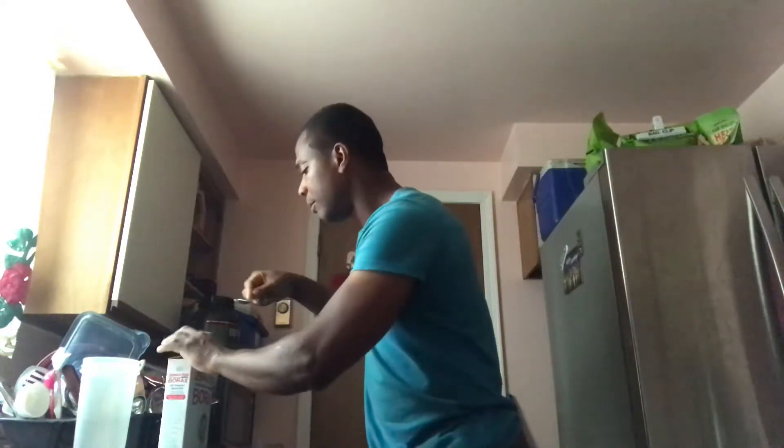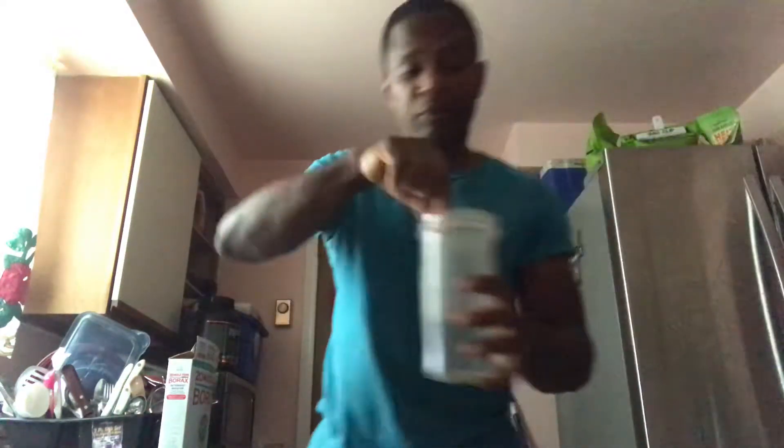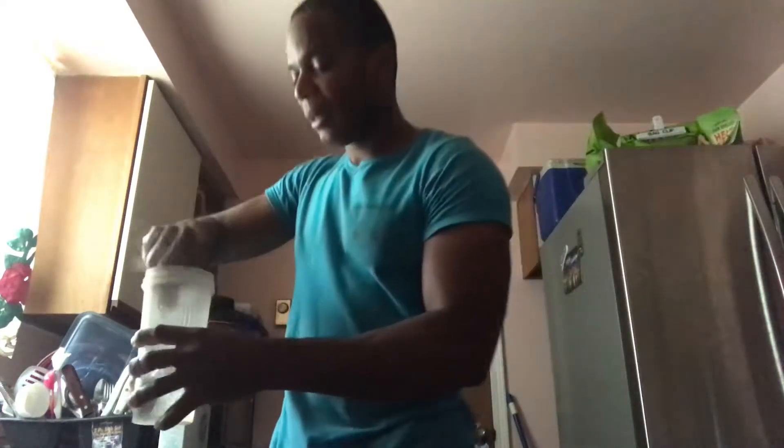I've got a quarter teaspoon here. I already boiled some water, so I'm gonna pour a little hot water in — not too much, just enough to mix it. Now I'm gonna pour it into my water. Some people say to use distilled water, but you can use any water — tap water is fine. They say it takes out fluoride and all of that, but it shouldn't matter what water you use. This bottle is one and a half liters; I'm making it up to one liter with a quarter teaspoon of borax to get the boron solution.